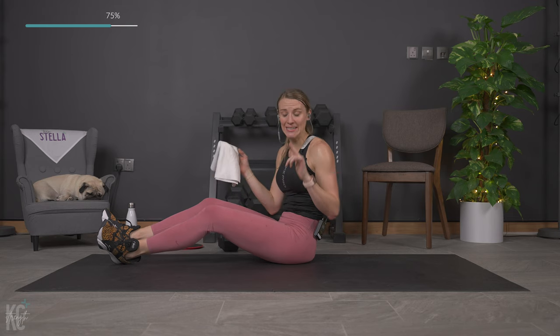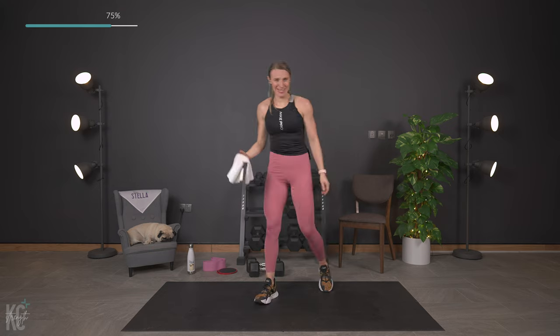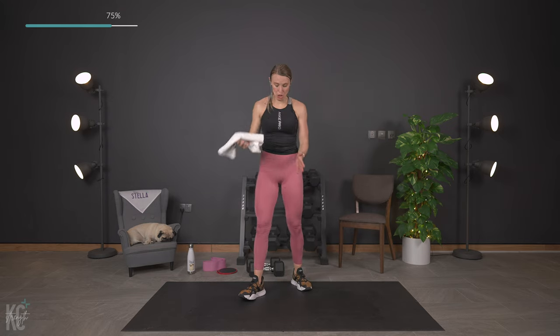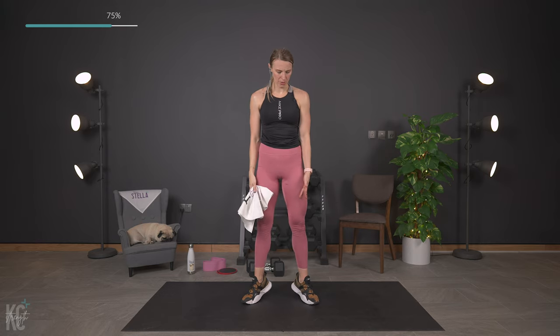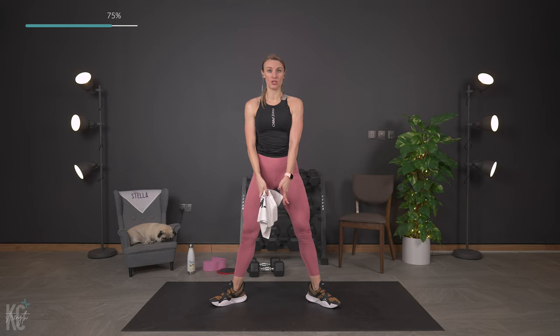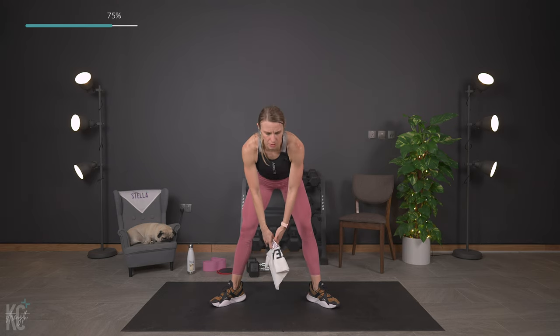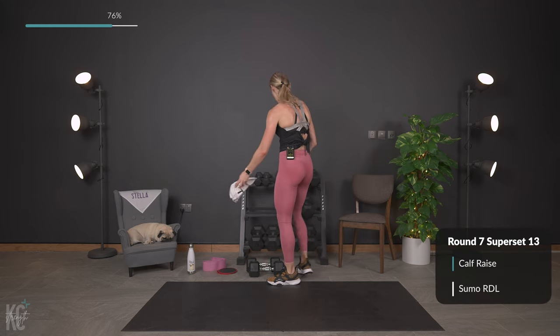Finish out the legs — one more round of lower body, one more round of abs, and then boom, you did it. We've got a toes-out calf raise: turn those toes out at an angle, lift and lower. Then we'll walk the legs out to do a sumo Romanian deadlift — down and up. Grab your dumbbells and let's begin.